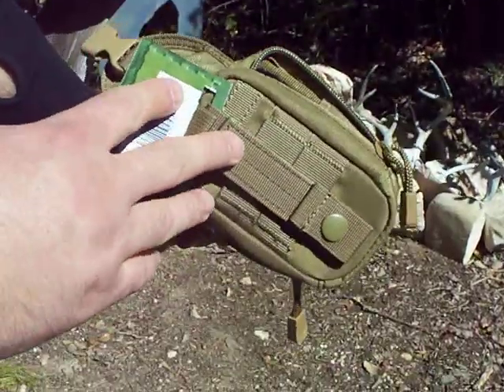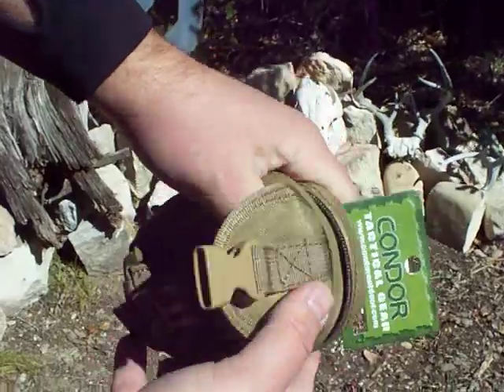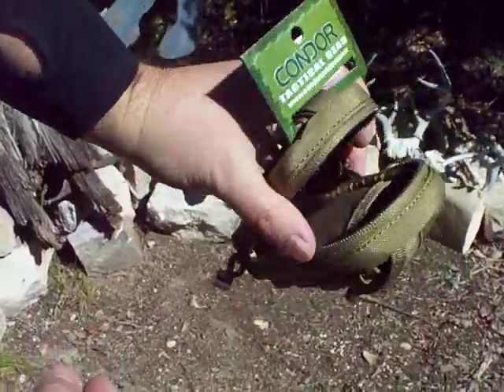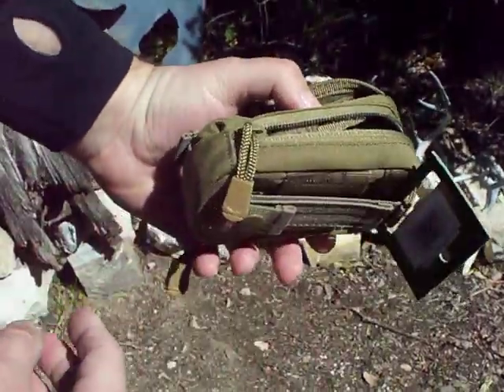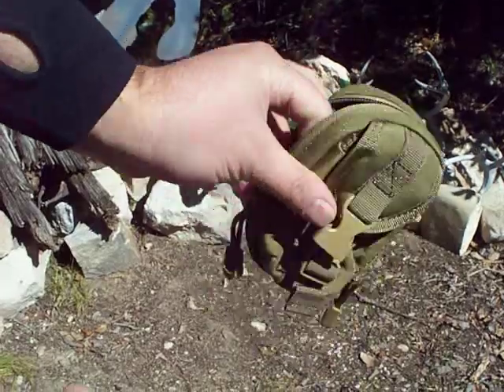It has the MOLLE attachment in the back where you can also just leave it through your belt. It comes in the tan, black, OD green, multicam, and I think it comes in the Army Digital as well.